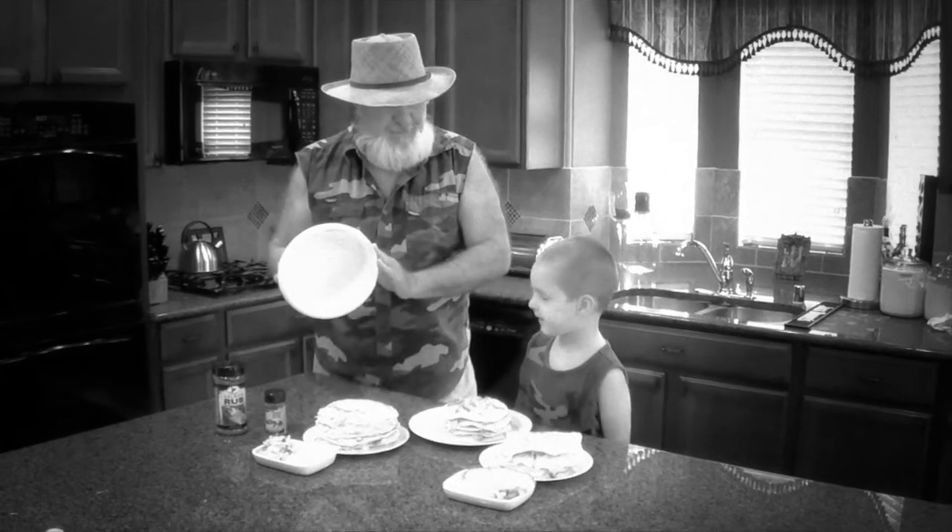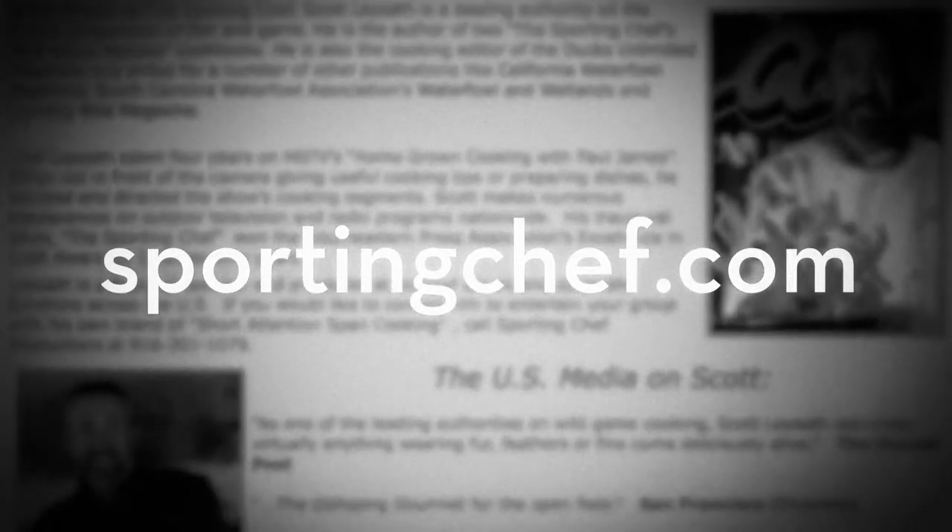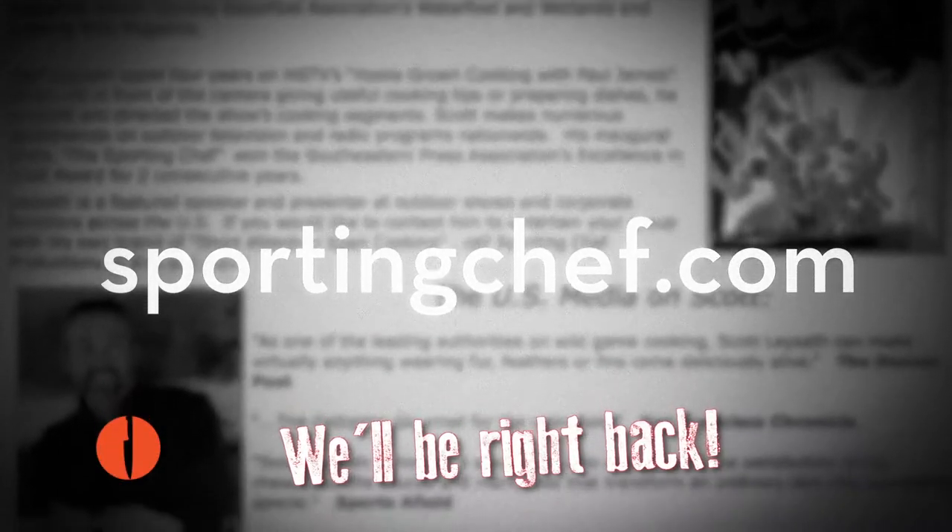There's more than just delicious Dungeness crab on the show today. Tommy Gomes cooks moonfish, and Buddy's got some kind of cakes. Don't forget to sign up for our free newsletter at SportingChef.com — it only takes 10 seconds and it will change your life forever.